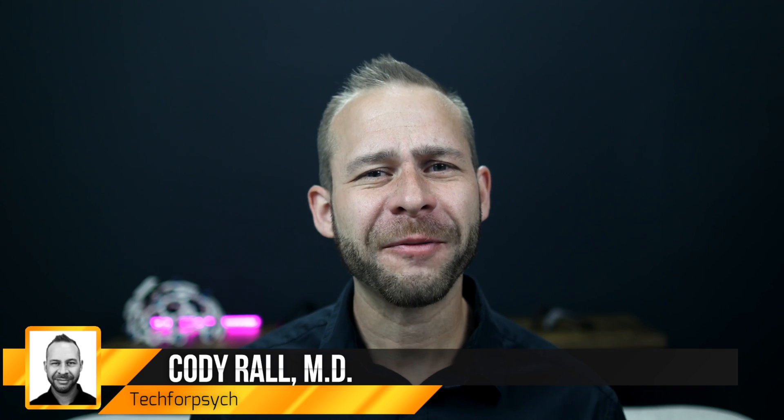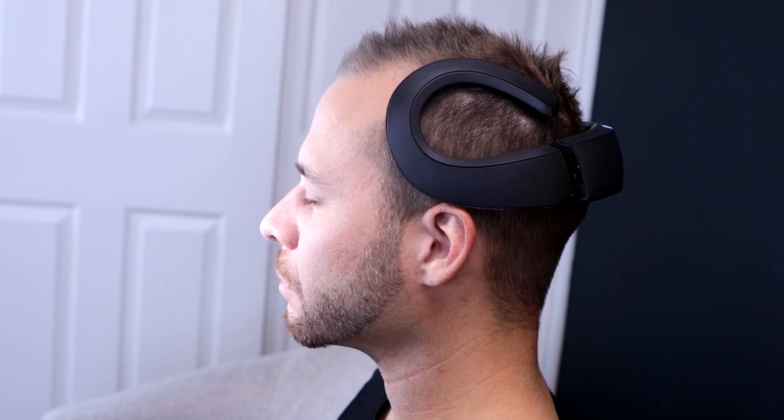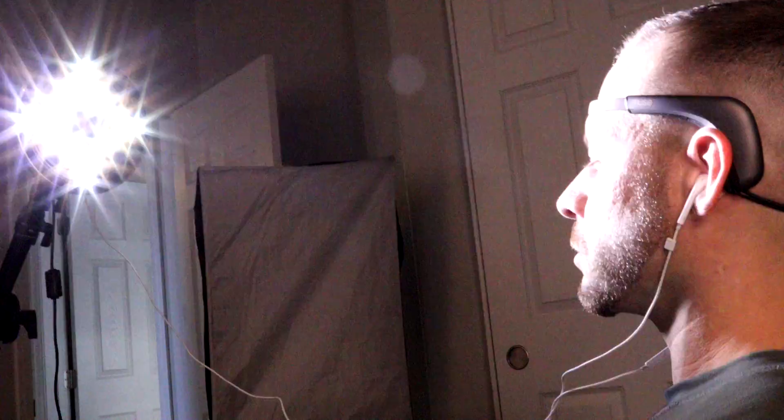For those of you who are new here, I'm Dr. Cody Rall, and here on Tech for Psych, I've tried dozens of brain devices over the past 10 years to figure out the best strategies for you to supercharge your brain through the latest neurotechnology and ancient wisdom.